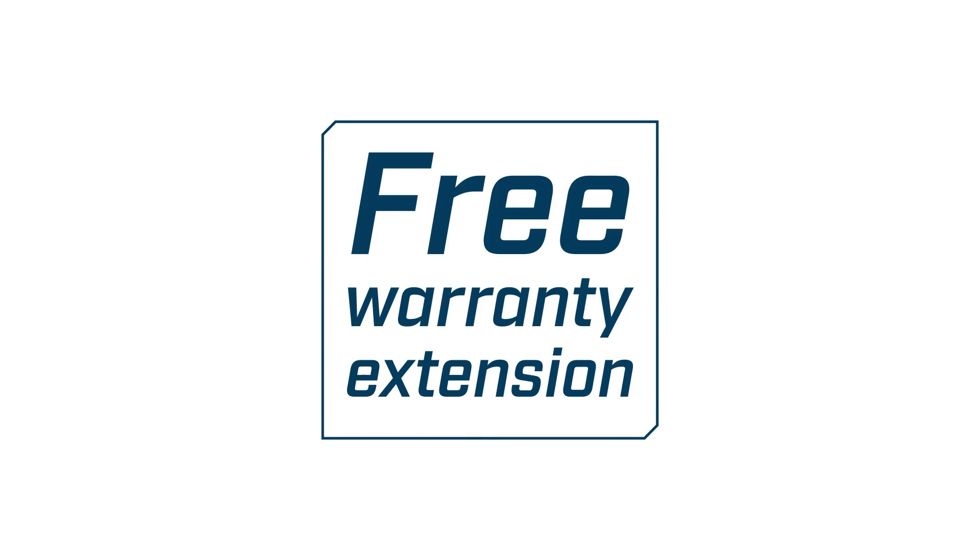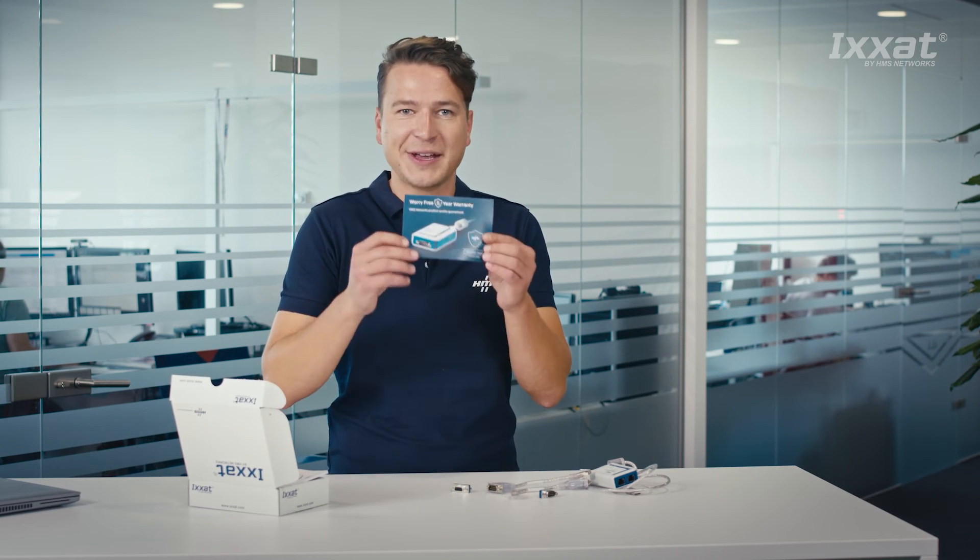Don't use Windows? No problem. We offer drivers and APIs for Linux and various real-time operating systems as well — these can be found on our web page. The ixat USB to CAN v2 is a high quality, reliable and durable best-in-class product. And to prove this, you can extend the warranty up to five years by registering the product. You can find more information about this on the warranty extension card, which is also in this box.